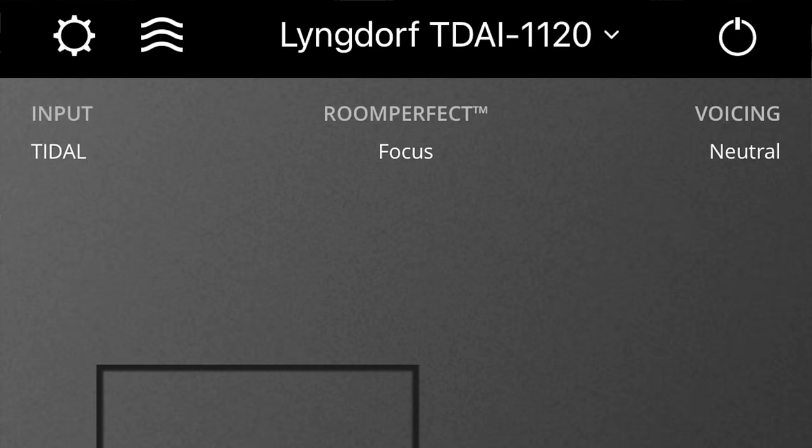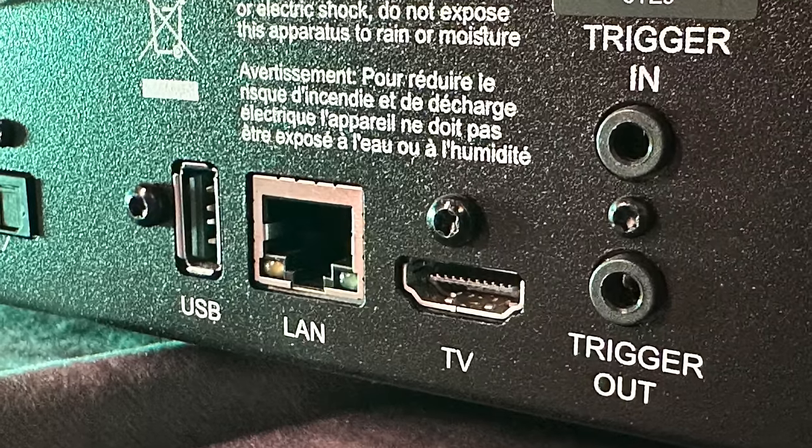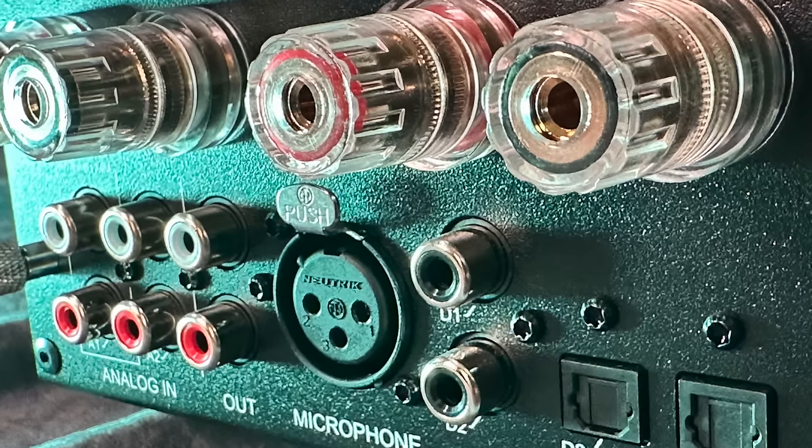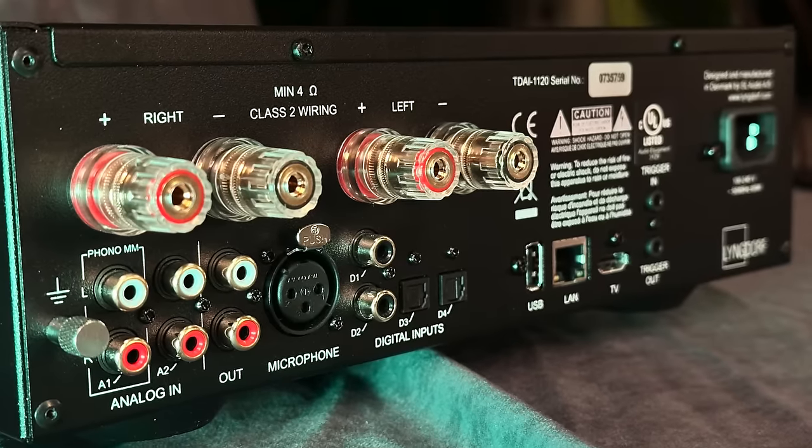Setup with the 1120 is super easy and super intuitive. Download the Lyngdorf remote control app straight away — you're going to need it. Everything's in there: intuitive, easy to understand, but with many layers. Connect to the internet — I use LAN, you can use wireless — then start plugging in your devices. Fair warning: there's not a lot of real estate on the back, connections are tight. If you've got big fingers, just get everything connected before pushing it into your cabinet.